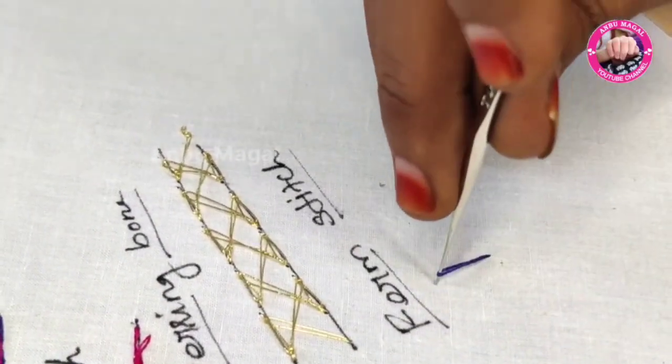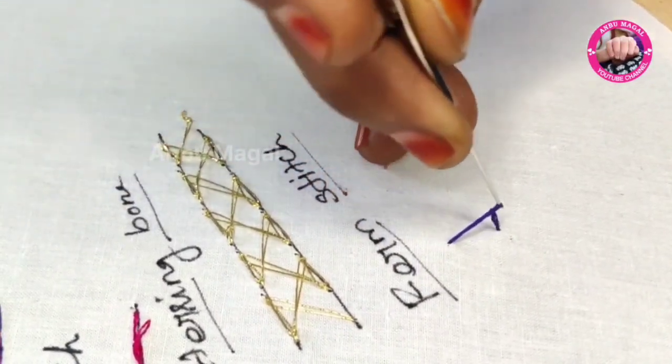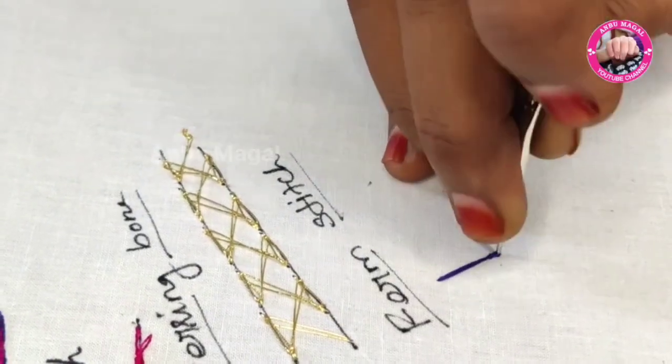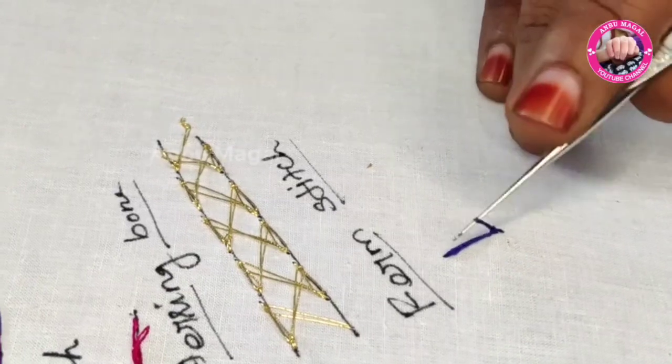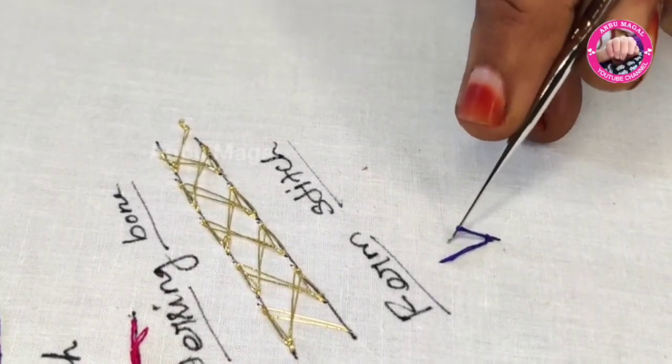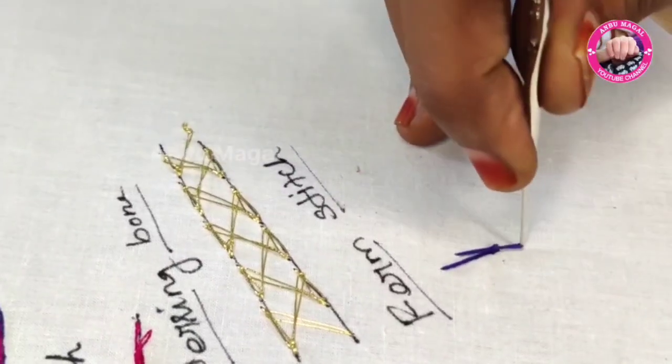First, we take a long chain. Then, we take a lock stitch and take a cross stitch.